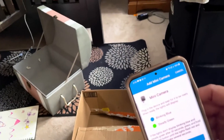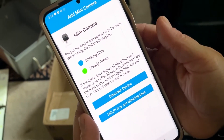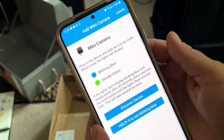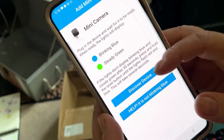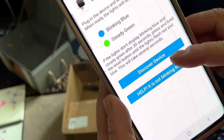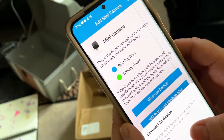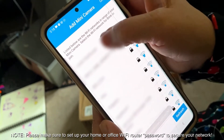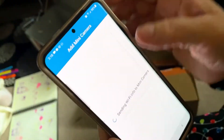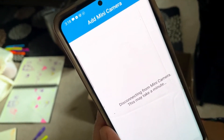Plug in the device and wait for it. It is blinking blue — we need a steady green. Plug in the device and wait for it to be ready; the lights will display. There's a steady green already on it. Now hit 'Discover Device,' then connect to your home Wi-Fi.